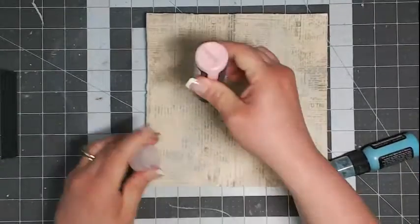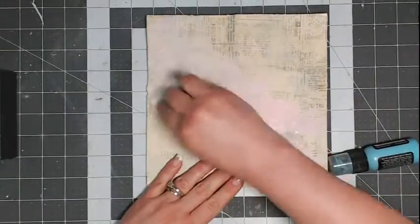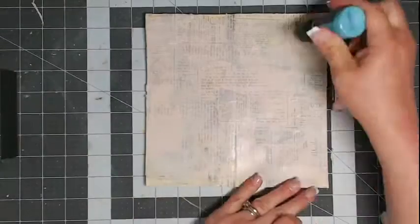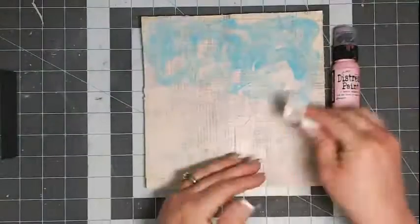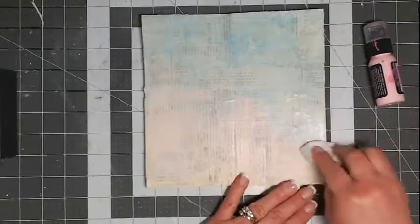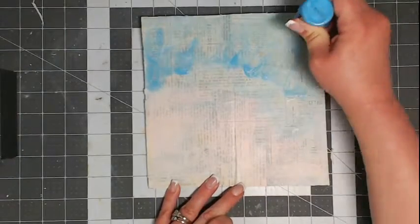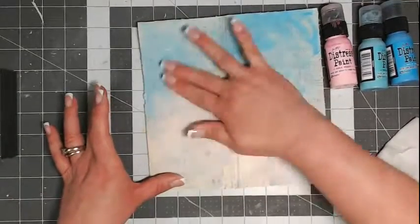Once my page is completely dry I'm coming back with distress paints to begin painting my background. I've chosen Tim Holtz distress paints for two reasons: one, they are slow to dry so I can work with them and build layers; and two, once they're dry they're completely permanent so I don't have to worry about them becoming muddy. Be careful not to squeeze the bottles too heavily because the pressure inside will cause the tops to pop off. Because I'm working with a warm color and a cool color, I need to make sure these two colors do not over-mix or I'll get mud.